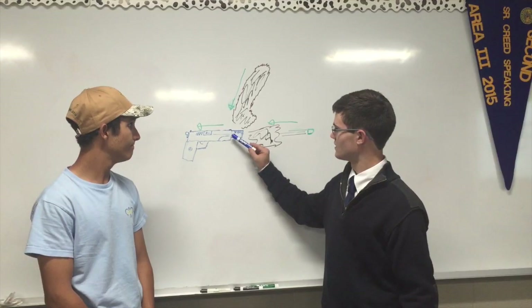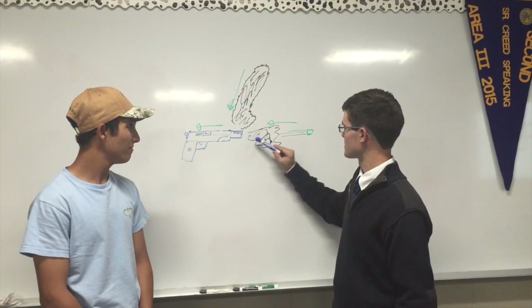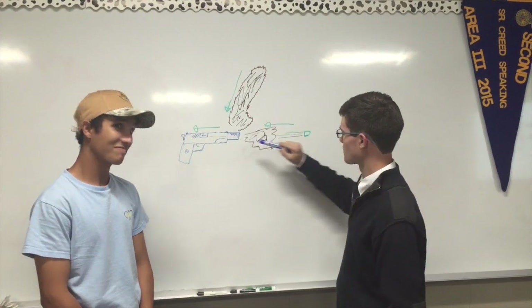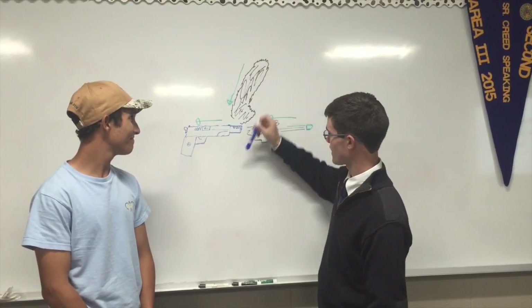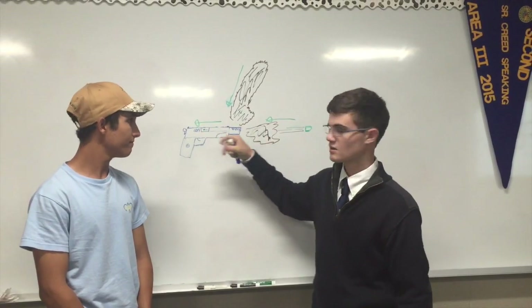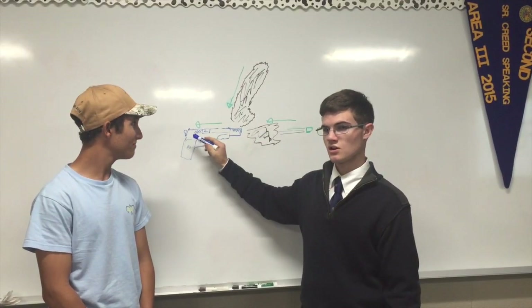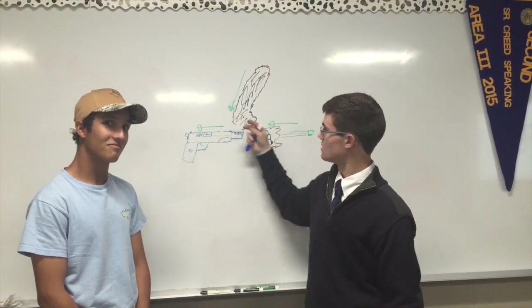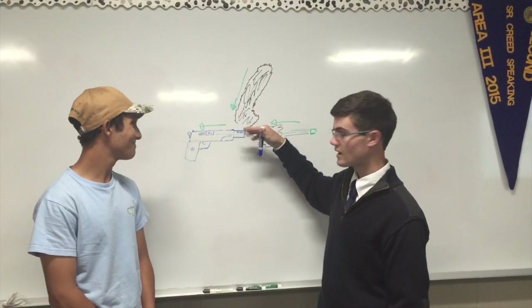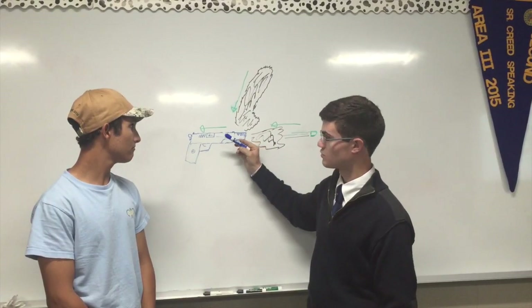Now we're going to talk about how the compensator on the 10mm redirects the gas flow coming out of the barrel and pushes the barrel down. When the gun is fired, the round is pushed out the barrel by expanding gases. The bullet gets going forward. As the expanding gases reach the compensator, a portion is sent up pushing the gun barrel down, and this portion pushes the gun barrel back. The slide starts to come back with the shell from inertia. That also pushes the gun back, but it's pushing it up. So the expanding gases pushing it down and the slide pushing up and back — the forces cancel out.